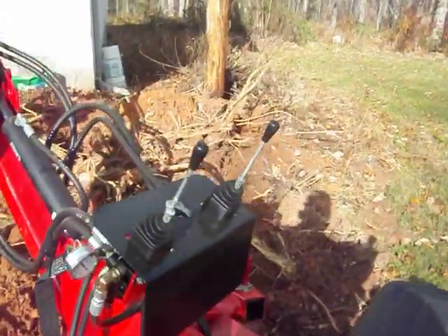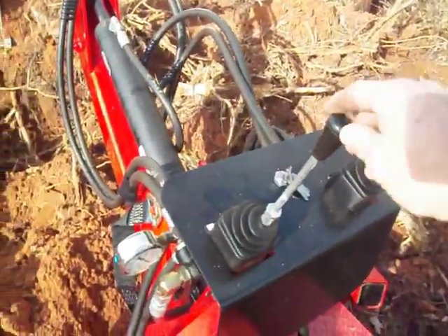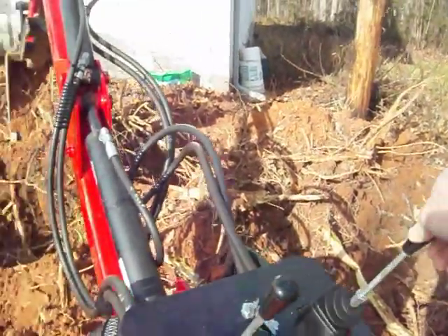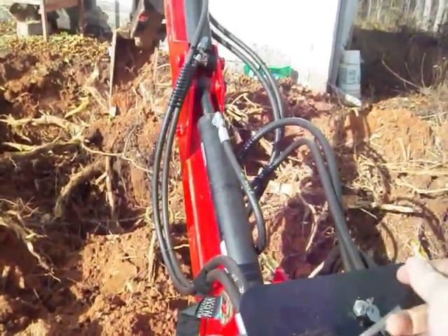This thing has two joysticks instead of the four levers deal. One joystick works the boom and bucket tilt, and the other works the dipper stick and the swing on it.